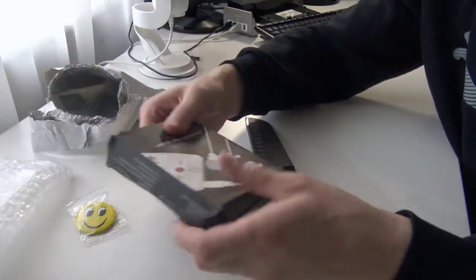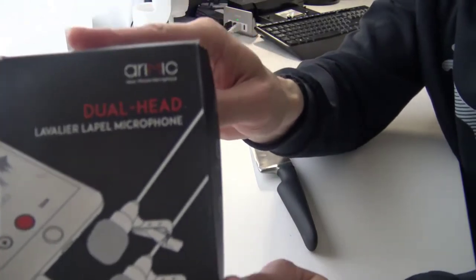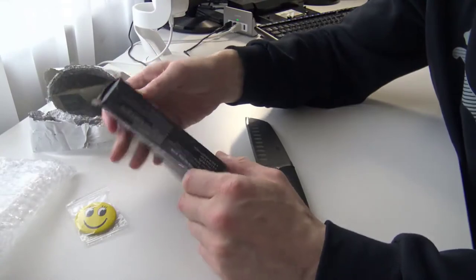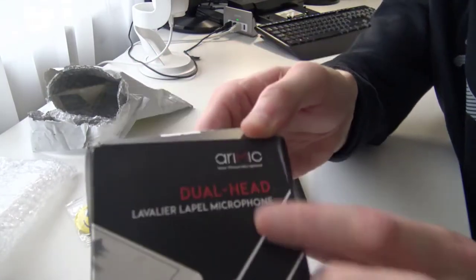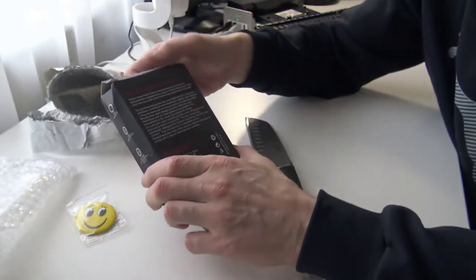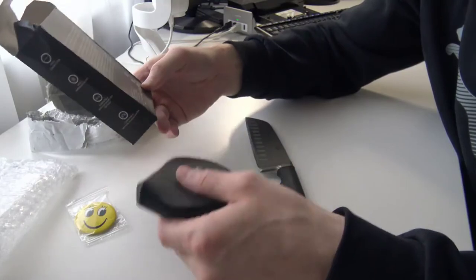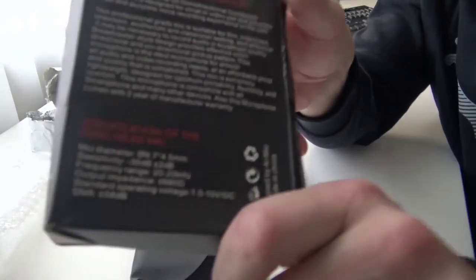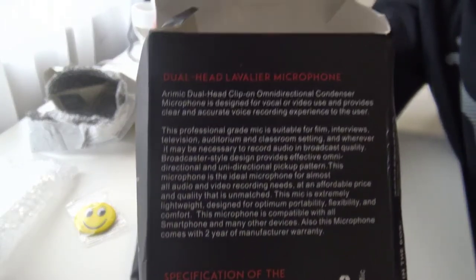Our main thing is to get it out — dual head lavalier lapel microphone. It's a dual lavalier lapel microphone system and it costs less than 20 bucks. It's for mobile phones. This comes from iermic — if you want to get it after this video. I'm not advertising this; I'm just looking for the best solutions for microphones. On the back it says 58 decibel, if you're interested, guys — here you go.